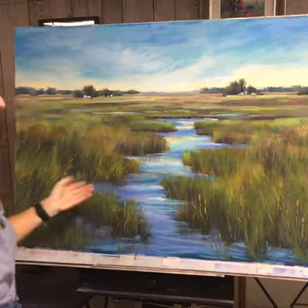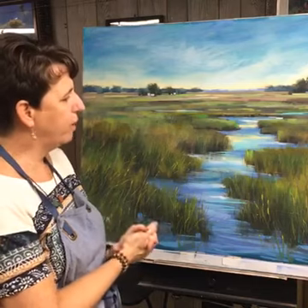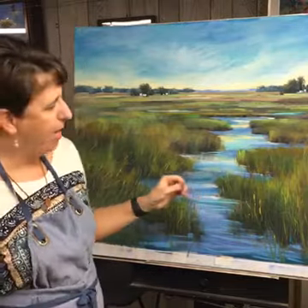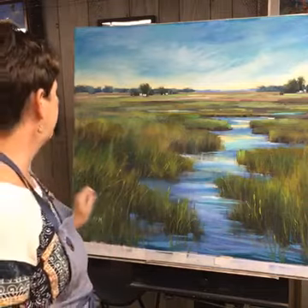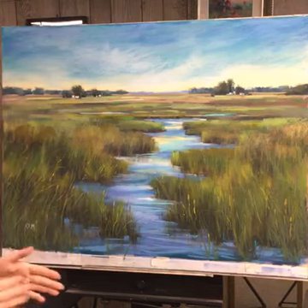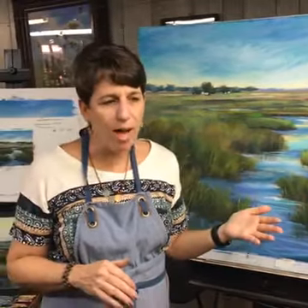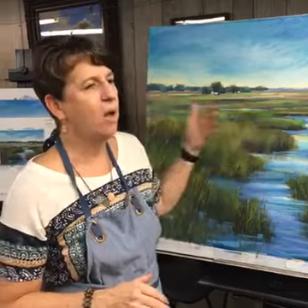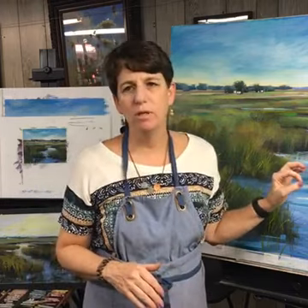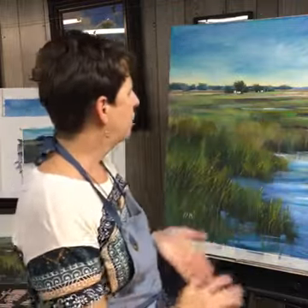What happened — and this happens a lot — is I was enjoying painting the grass so much that I got carried away. It was starting to look like a fence of grass, so I actually had to brush some out and then put a few more in so it wasn't as overwhelming. We all do this: we enjoy the painting process so much that we forget and start making marks without paying attention. When we get to the end of the painting we really need to stop and be deliberate with our marks.